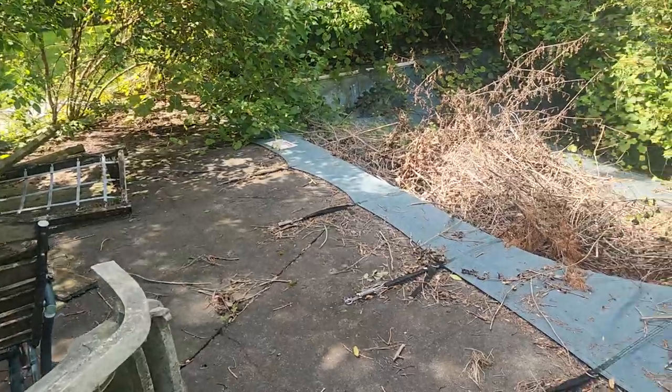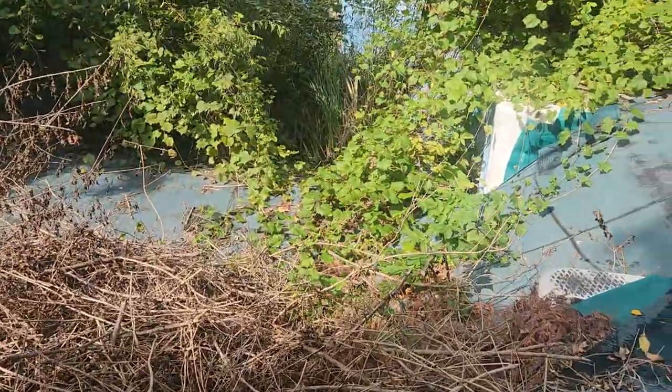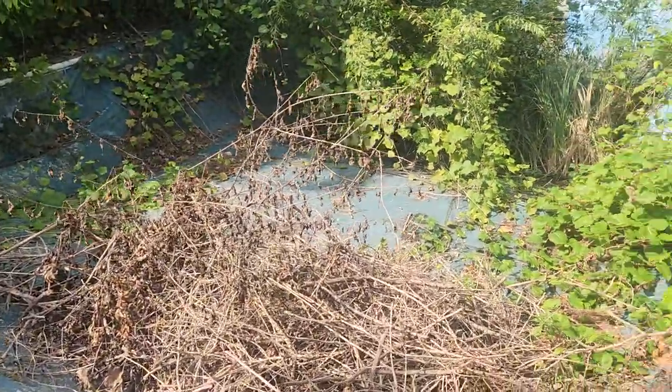Hi folks, I'm Mark with Partisan Restoration and I'm out here looking at a log home today that was built almost 30 some years ago and is holding up pretty good actually. It's got a big overhang on it — that's the key. It's holding up better than the swimming pool, which is going to get removed this year.